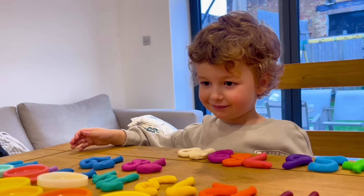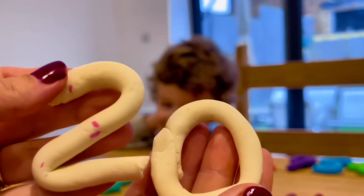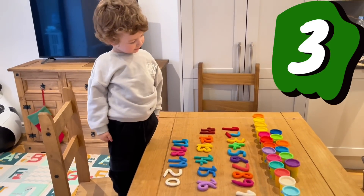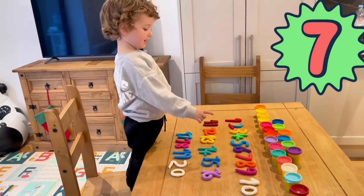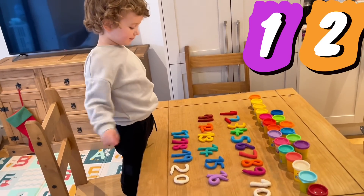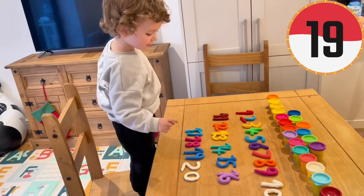How about for number twenty — which color are we going to use, Donnie? I want to get it white — white color for number twenty. One, two, three, four, five, six, seven, eight, nine, ten, eleven, twelve — twenty, twenty! Good job, good job! And twenty!